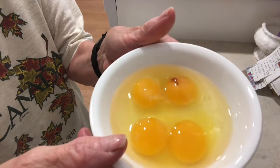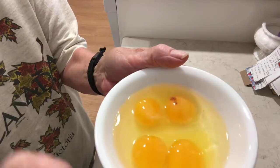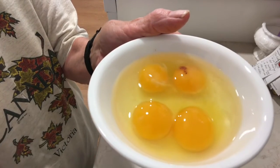That one has a little spot on it, on this yolk right here. I'm going to just pick that off and then I will cook these for breakfast.